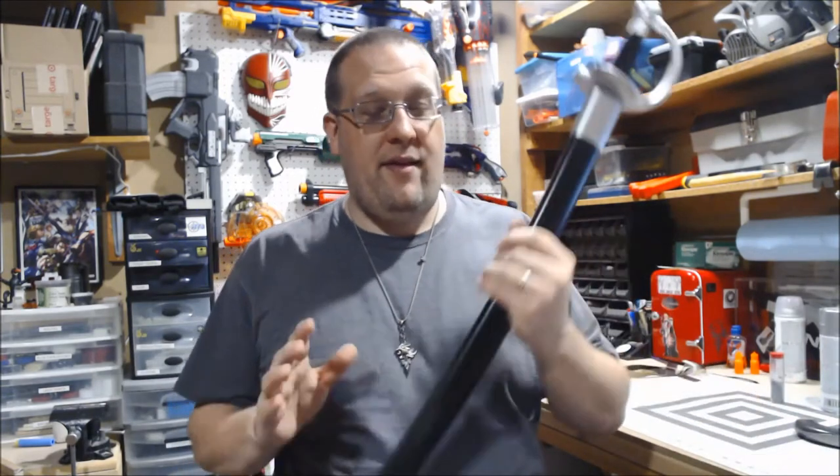What's up YouTube, Griever here and in this video I'm going to be working on a prop that's been sitting in the shop for a while that I decided I want to try and get done. And that is actually going to be this.